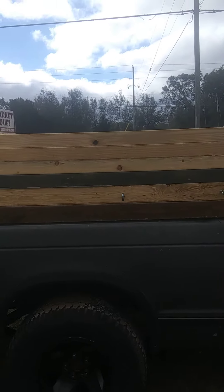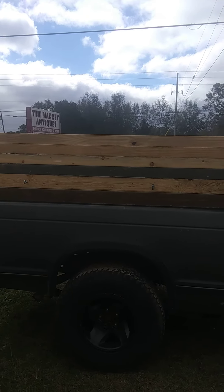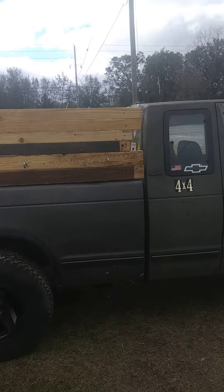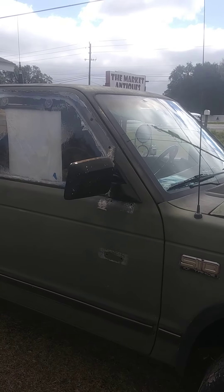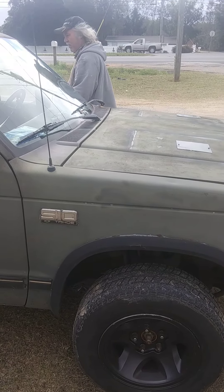How long did that take? Not very long. What size of tires do you run on it? They're 15s. Thank you. You're welcome.